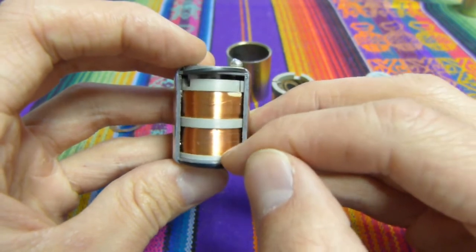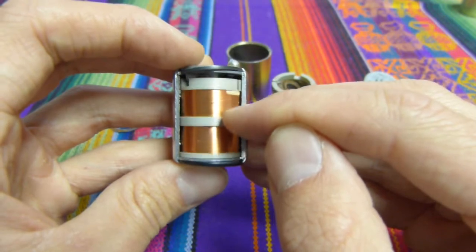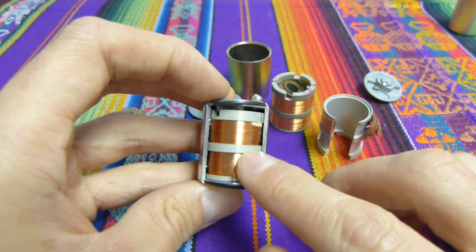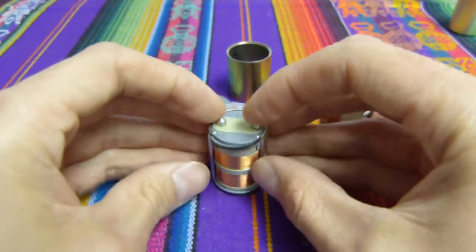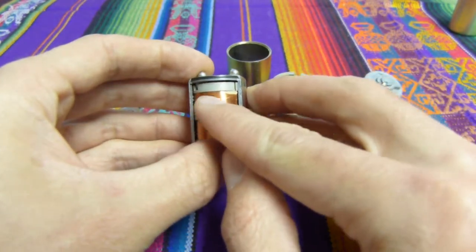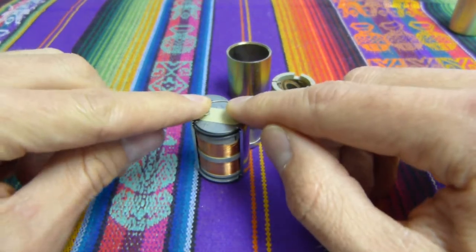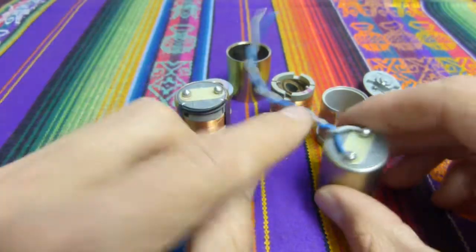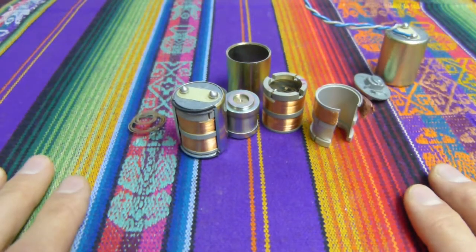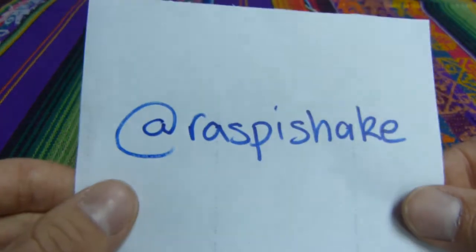I can pull the inertial mass down and when I let it go, it snaps back up to the top. That's what you were hearing before when I was just shaking the geophone. What happens is the earth moves, the inertial mass moves up and down through the magnetic field, and that generates a current which comes out of the top two terminals — positive and negative — goes through our wire and into the Raspberry Shake. That's it for today. Follow us on YouTube or on social media at Raspberry Shake.